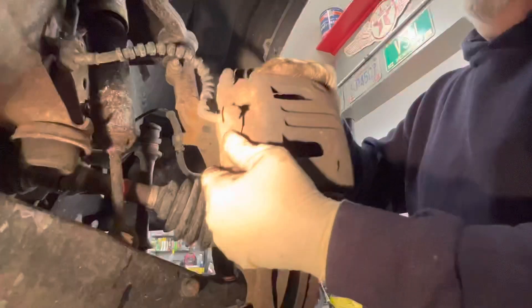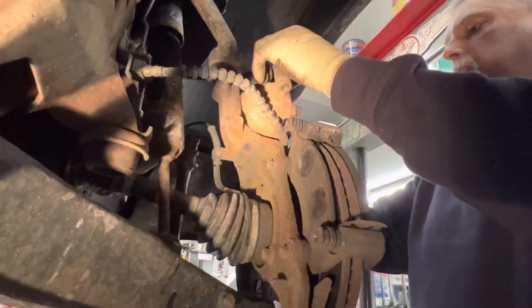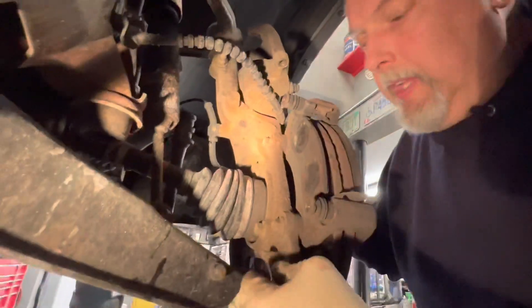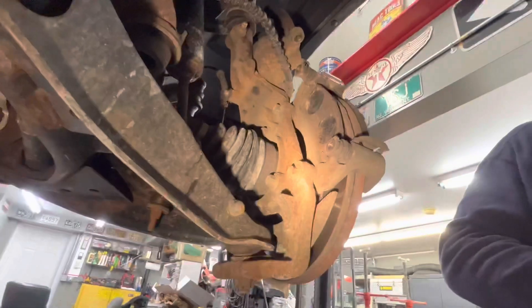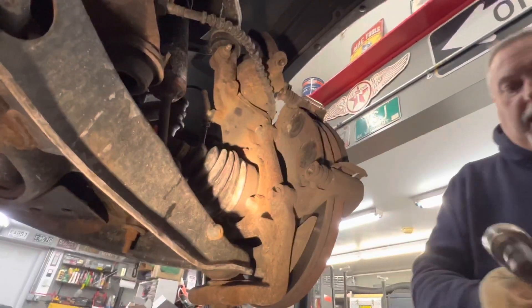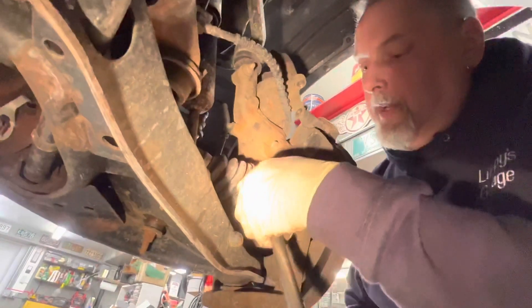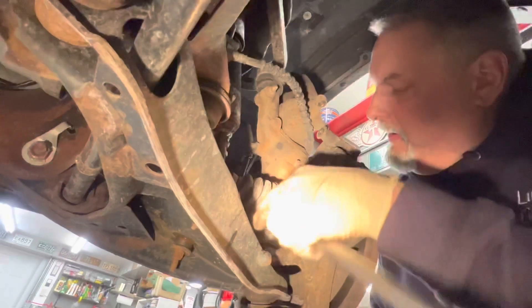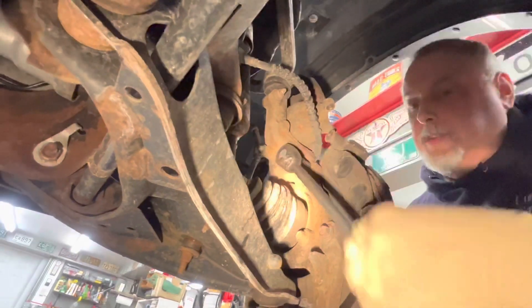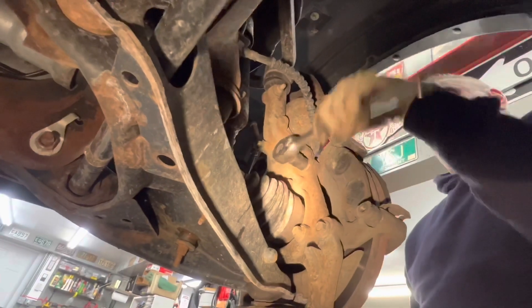Let's pull the caliper off. Both pistons are collapsed now, so we can sit this up on top here. Then we've got 15 millimeters here to crack these two loose. We used a half inch drive ratchet to crack them loose — kind of tight, you could impact them with an impact. I'm going to crack them loose with this and then probably use my 3/8 ratchet to finish taking them out.